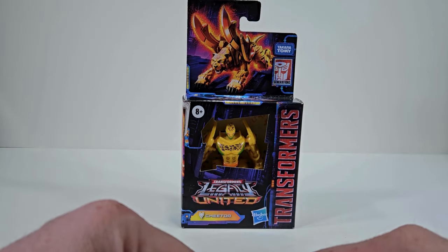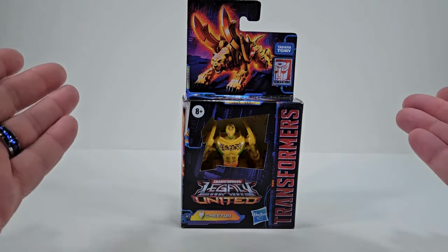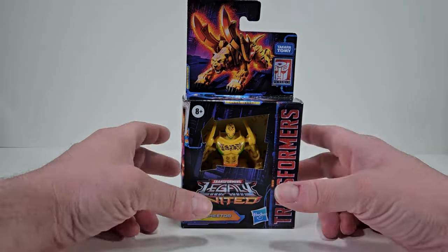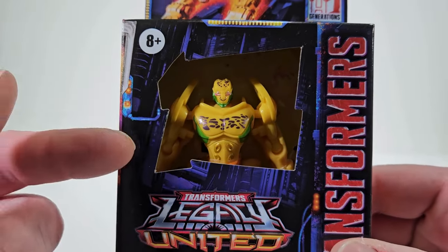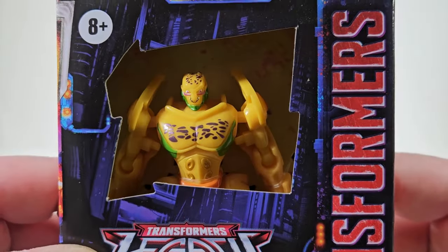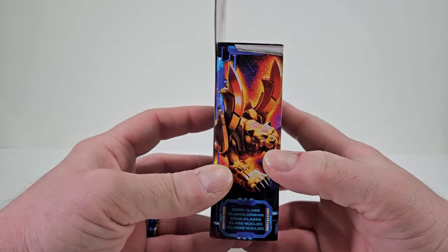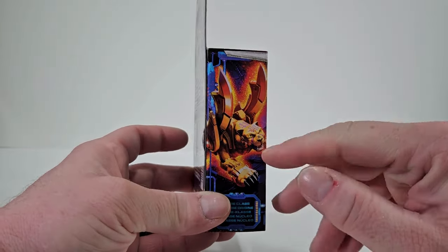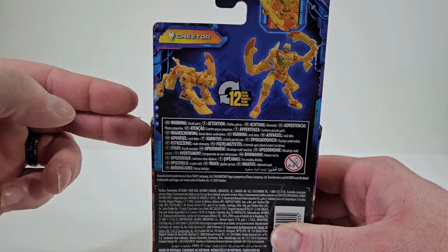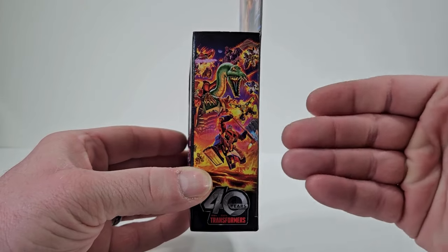Thank you for joining me today. I thought it'd be fun to take a good look at Transformers Generation Legacy United Beast Machines Cheetor. Let's bring this guy up even closer. As you can see, we don't have a plastic window, but it does give us a better opportunity to take a closer look at Cheetor himself. I love the artwork that we have here in his beast mode. On the back of the packaging it says we can convert him in 12 steps, and on the other side is the promotional art for Legacy United.